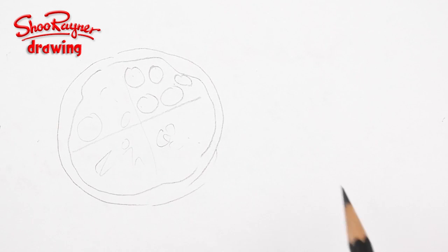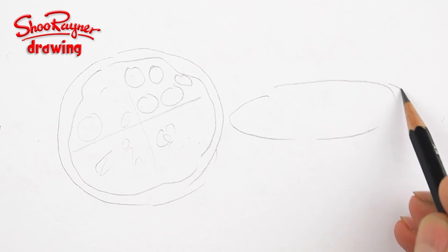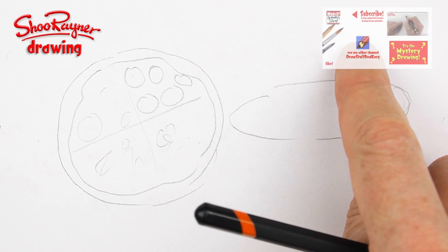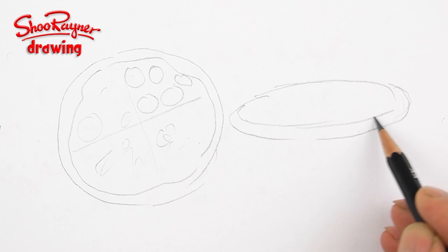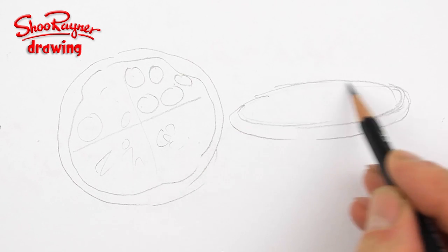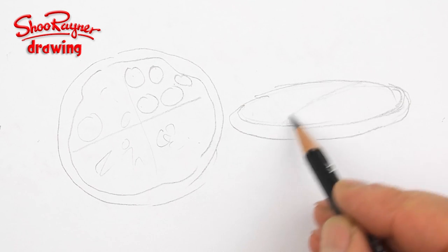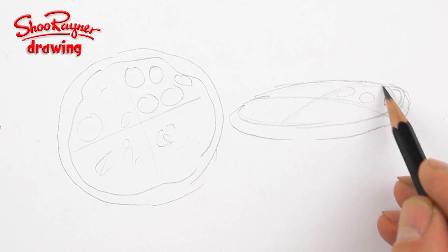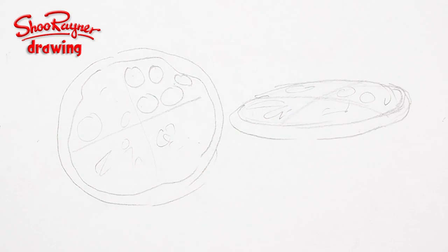Now, if you were wanting to do it from an angle, then you're going to want to draw an ellipse instead of a circle. And if you're not sure about this, go and see my video about ellipses. We want a bit of thickness to this one. The cheese would be another ellipse, but the top will be on the top of the ellipse like that, and there'll be a slight curve to it. You will have your pepperoni here, mushrooms here, anchovies there, and tomatoes there.